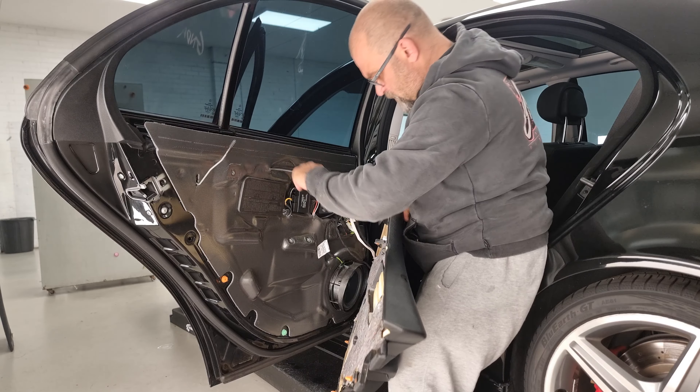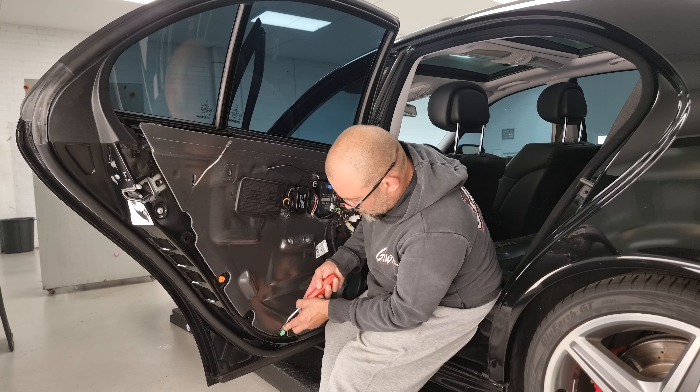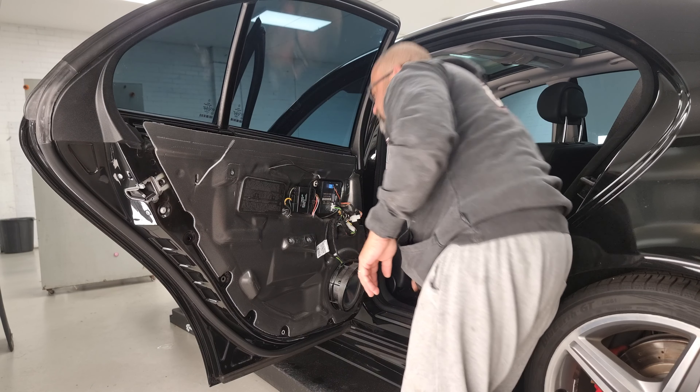Now we do have to remove this plastic seal here. A good habit to get into when you are pulling everything apart - just get your door trim plugs. Because you don't want to damage in behind there, just scrub it in behind the actual plug itself or in the middle. Pop it aside - that way they can go straight in the back of the trim when you're ready to go.